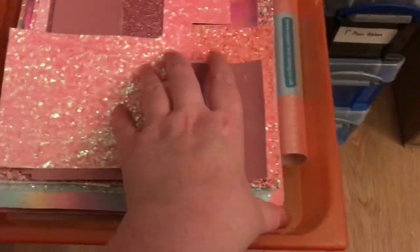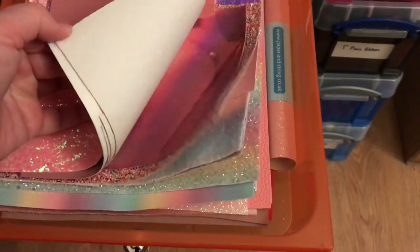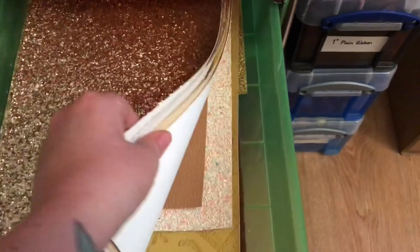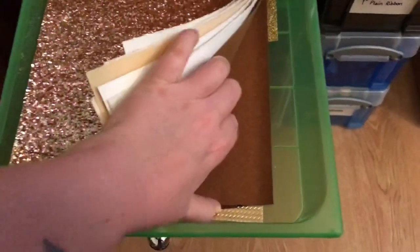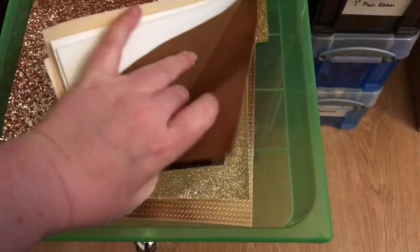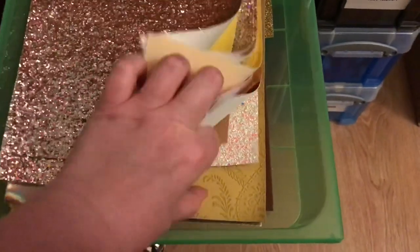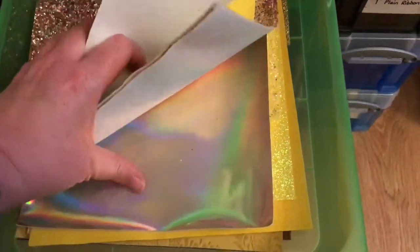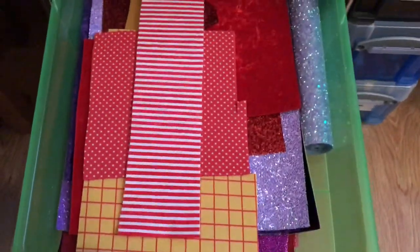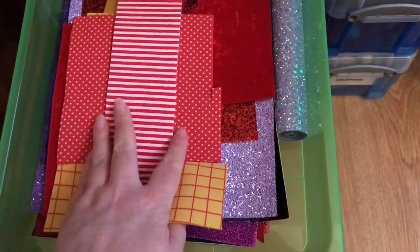Next one down we have pinks, rainbows — lots of different ones in there. This one's gold, some yellows, browns. Some beautiful fabrics in here I haven't got round to using — it's a really nice suede. There's reds, rose gold — that's a really nice one — a really nice mustard. Next one down is reds, this is left over from the Woody and the Dumbo.